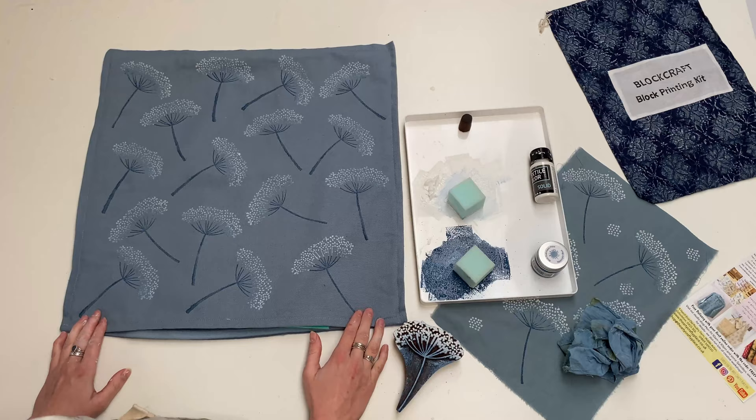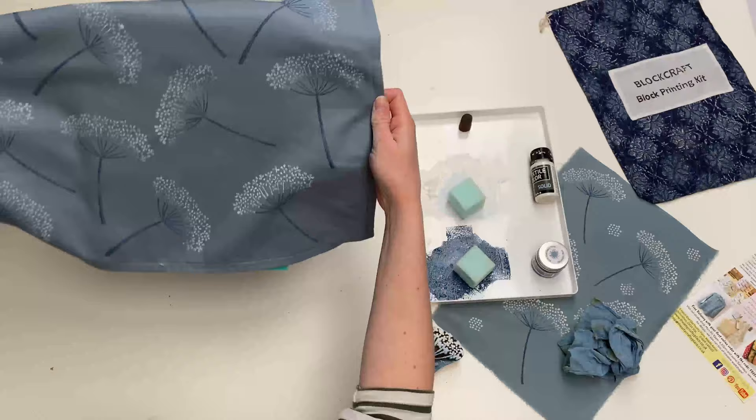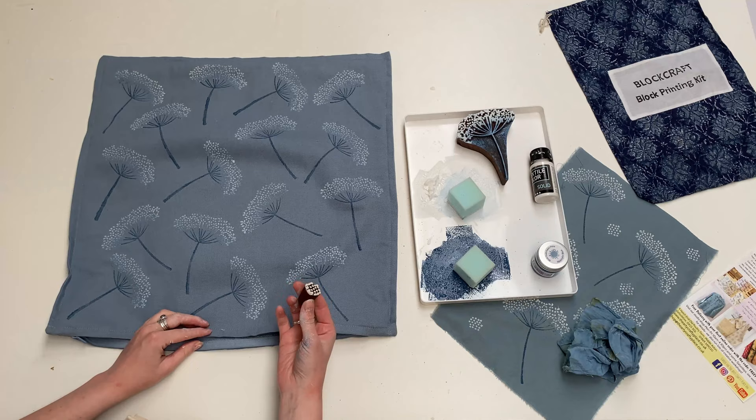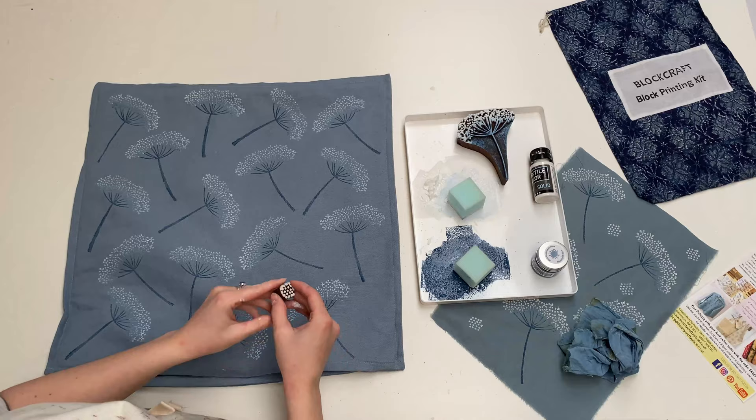I have printed the cow parsley all over — as you can see I've twisted and turned it and you've got really nice colour mixing. The next step is to add the little embellishment block. With this block I just tend to use it to fill in the gaps, which adds a little bit more to the design. I always wait until I finish the main cushion before adding the little one in, so that you can see where all your spaces are.